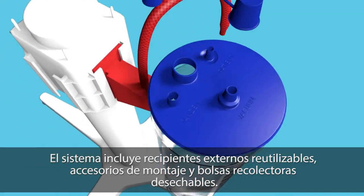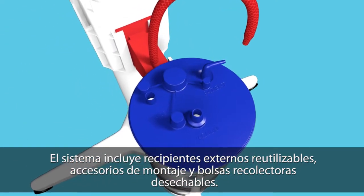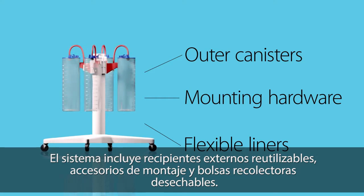The system includes reusable outer canisters, mounting hardware, and single-use flexible liners.